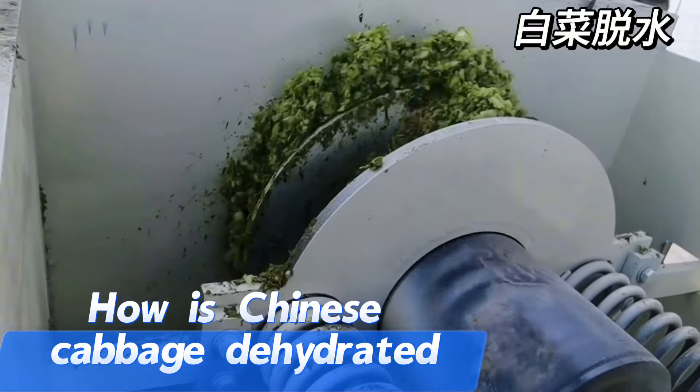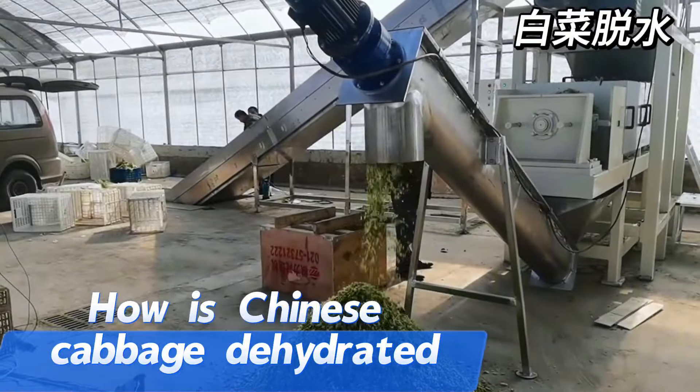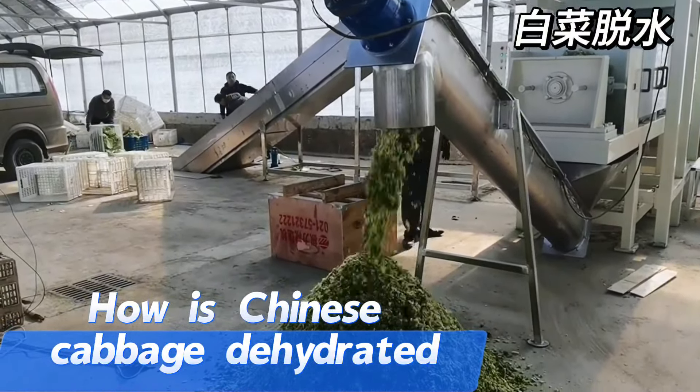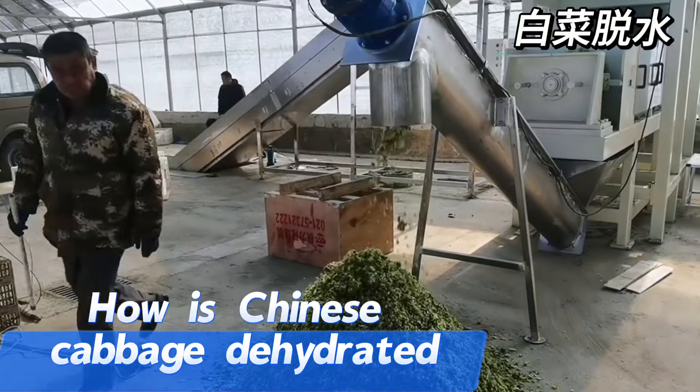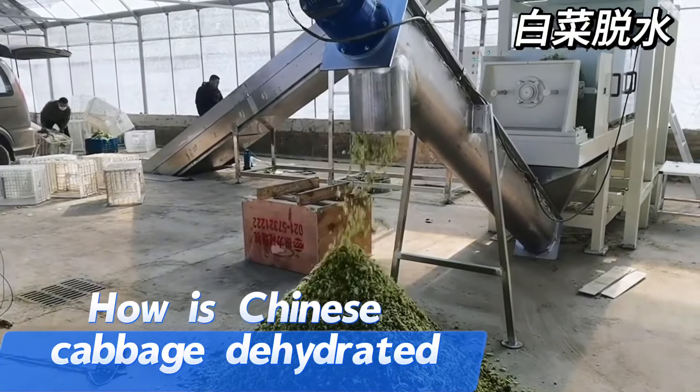Different types of screw press dehydrators can be customized according to different material characteristics to meet the needs of different customers. It can not only be used in the food processing industry, but also widely used in textile, peppermaking, chemical industry, and other fields.